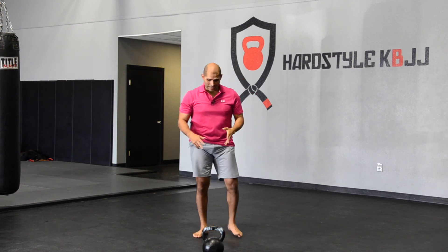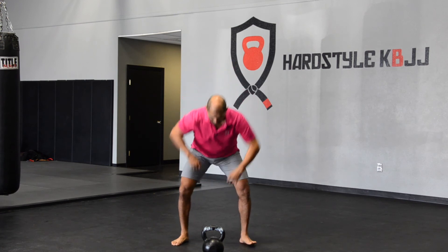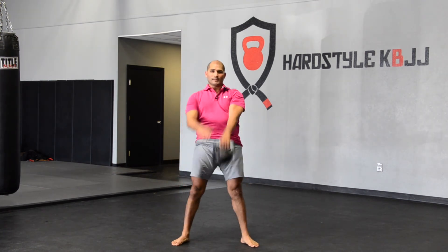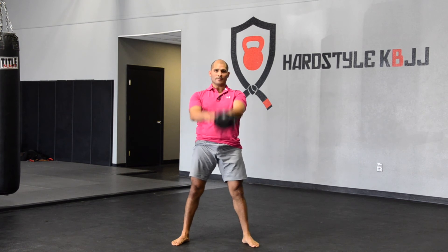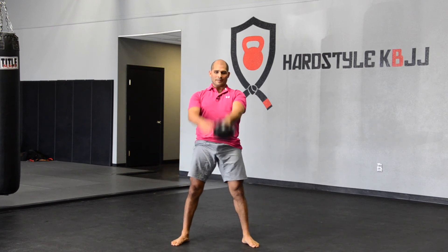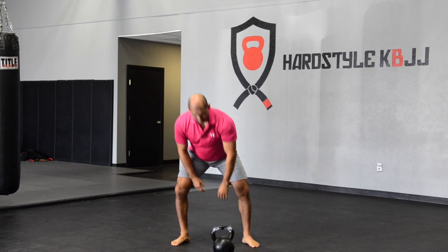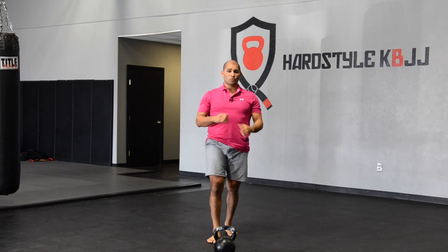The bell should make an extension of your fist — a nice straight line from the bell to the fist, wrist, elbow, and shoulder. Now I'm going to do the other side. Notice that I'm touching the bell with my free hand — shoulders square, eyes up, chest up. There you have it: eleven per side, switching hands.